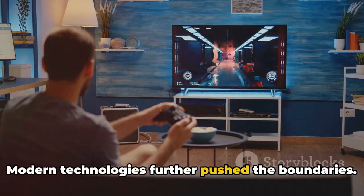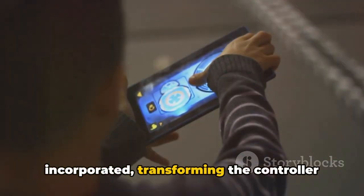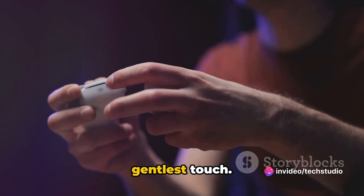Modern technologies further pushed the boundaries. Gyro sensors and touchpads were incorporated, transforming the controller into an extension of the gamer, responding to the slightest flick of the wrist or the gentlest touch.